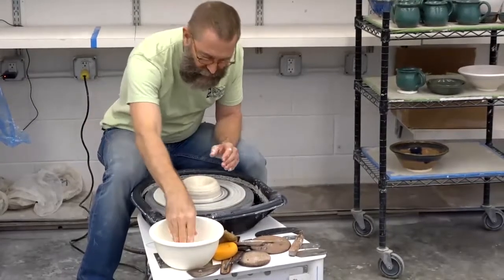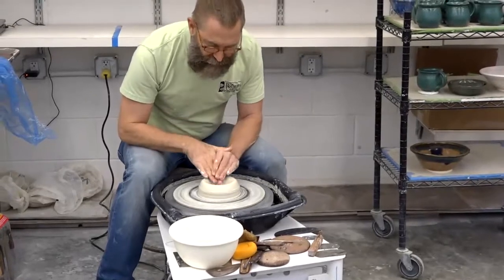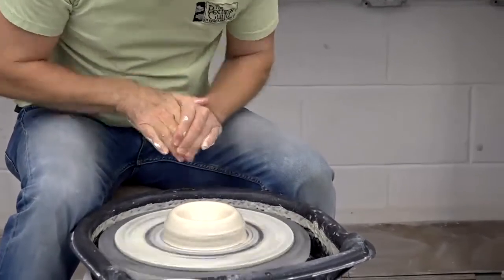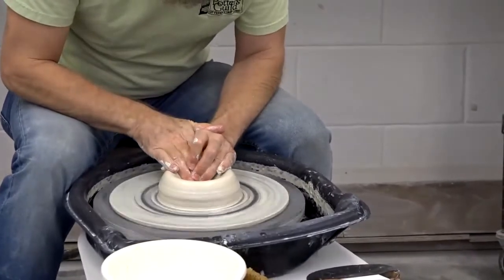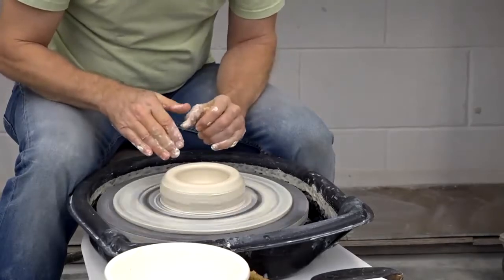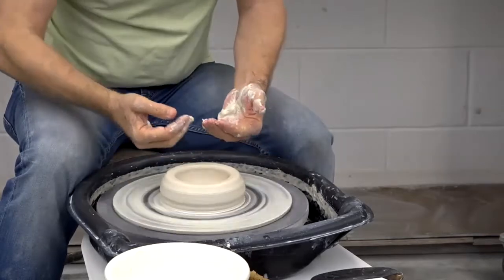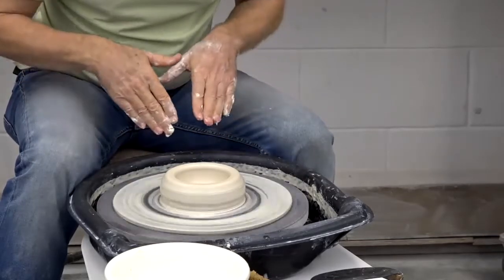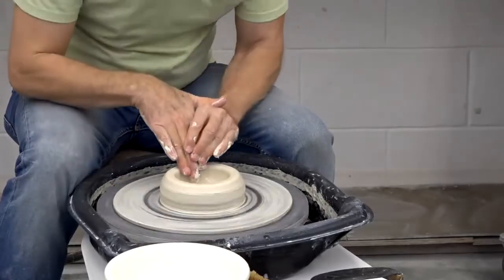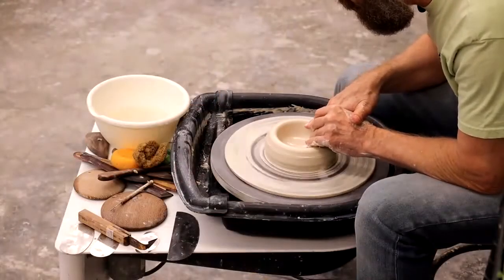So now I can make the floor. First we did centering, then we did the opening, and now the next step is making the floor. I'm just going to put my hands in the same position and pull that back towards my belly button, or my center. You want to do it very slowly until you get about a three inch opening. The floor is about that wide right now. The process of pulling this out creates a little bit of tension, so I want to relieve that tension by putting my hands in the same position and, just with my fingertip, pushing clay back to the center. That smooths the bottom and also relieves that tension.